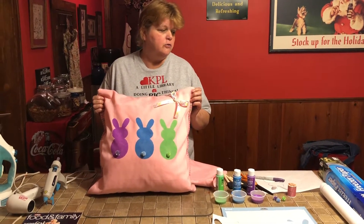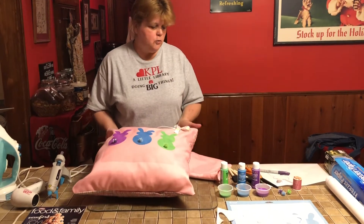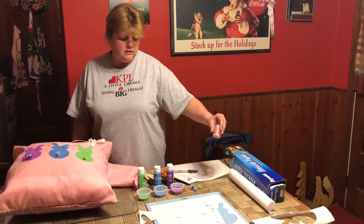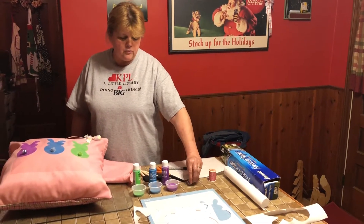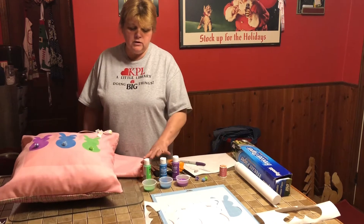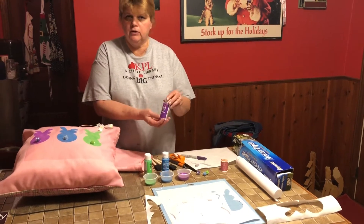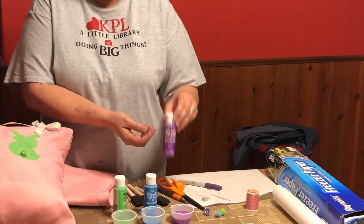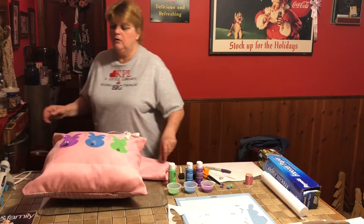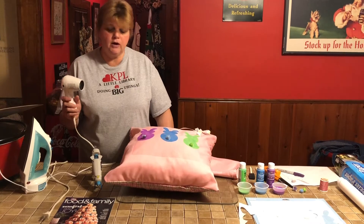It's a fun and very versatile thing for projects. What you're going to need today is: freezer paper, needle and thread, pom-poms for your bunny tails, either scissors or an exacto knife, some spring colored paints or whatever kind of paint you'd like — simple little acrylics you can buy for about 50 cents a bottle at Walmart or Joann's — and some foam brushes and a hot glue gun. It's nice if you have a heat tool or a hair dryer; either one will work.